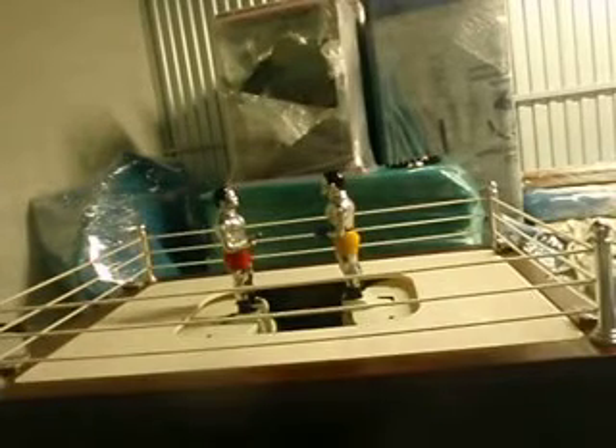So now I have the machine set up to be able to play, and as you can see, by moving my rods in and out, I can direct my player into the center of the ring.